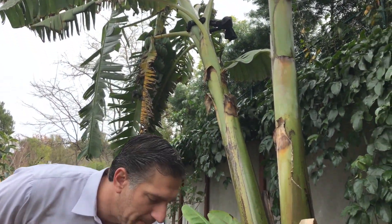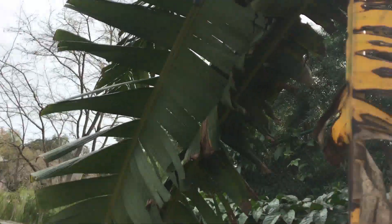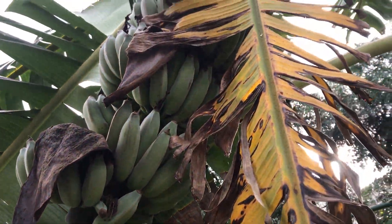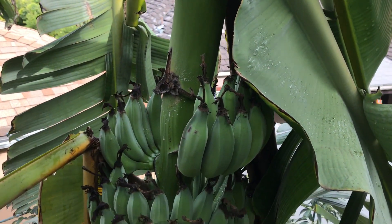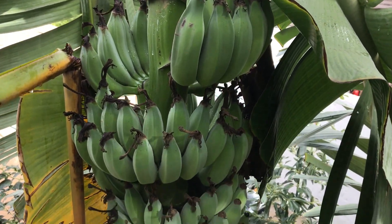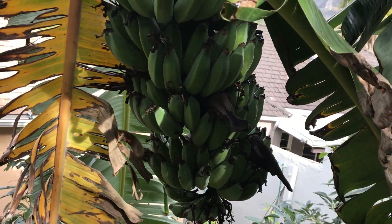These ice cream bananas were harvested from the plant just behind me — let me give you a close-up of the bunch we harvested just three weeks ago. And now from up above — take a look at those upper hands which bloomed first at the beginning of September versus the lower hands which bloomed toward the end of September. You can see they're still quite green.